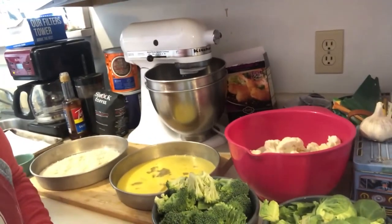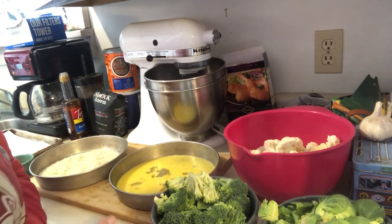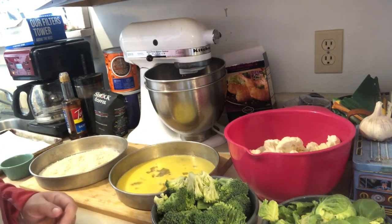Cooking from home today. I decided we should take about three vegetables that most people don't really like and we're gonna try roasting them. We're gonna cover them in panko breadcrumbs to make them crispy and bake them in the oven — it's gonna be really delicious.